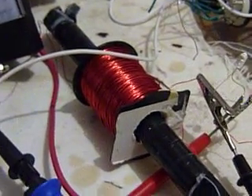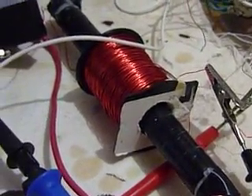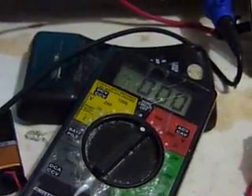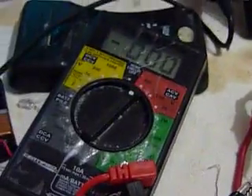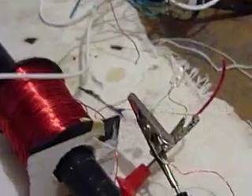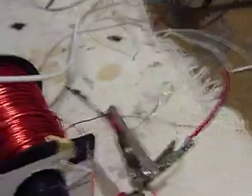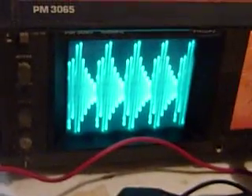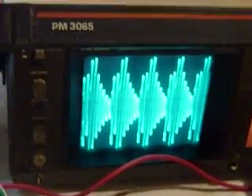Over here I've got a bi-filer rod and I've got a coil around it. When I adjust the frequency and hit the sweet spot, this meter right here is hooked up to that rod and it'll show you the current going through there, or more importantly the voltage. I also have a small LED hooked up there to show you when it's resonating. So I'm going to start playing around with the frequency right now — I'm going to slowly turn it.